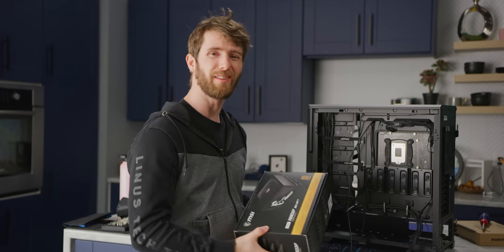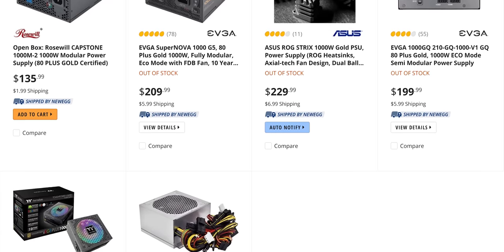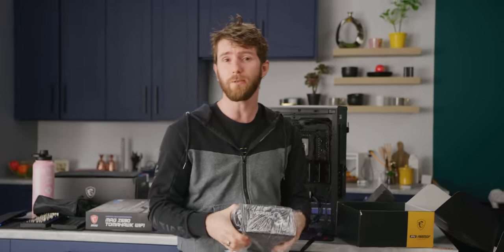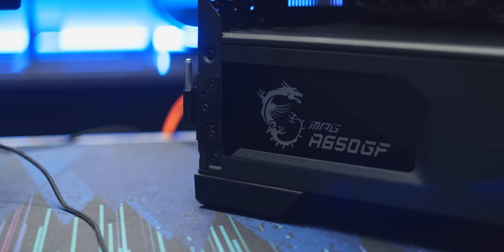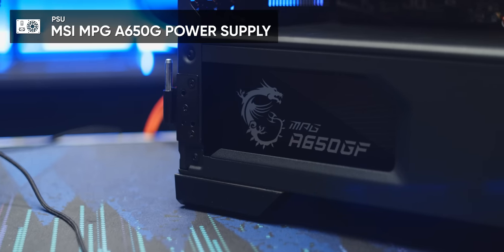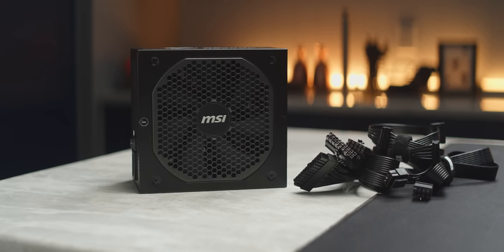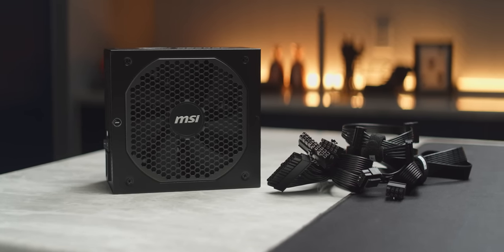While power supplies are in somewhat short supply right now, most of the issues are actually with thousand-watt-and-up power supplies, which coincidentally is the range typically targeted by crypto miners. So you shouldn't actually have any trouble getting your hands on our third and final MSI component — the MPG A650G power supply. It's 80 Plus Gold rated, it's modular, and this lineup is available with up to 850 watts, which is plenty of juice for what we're doing.